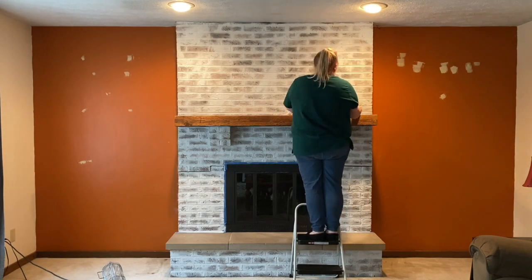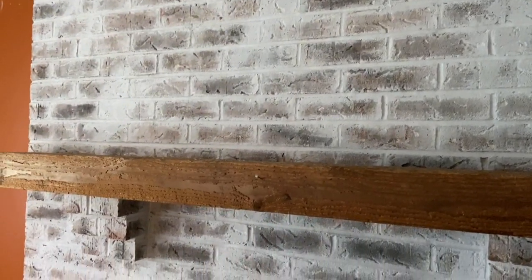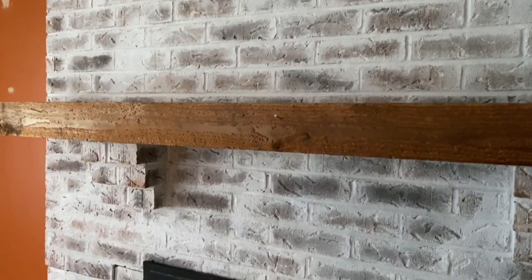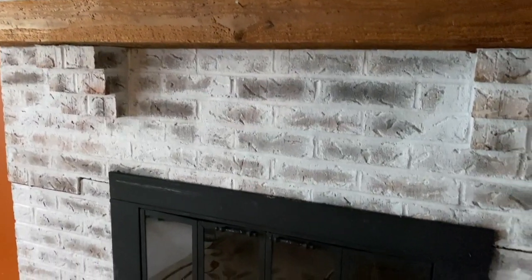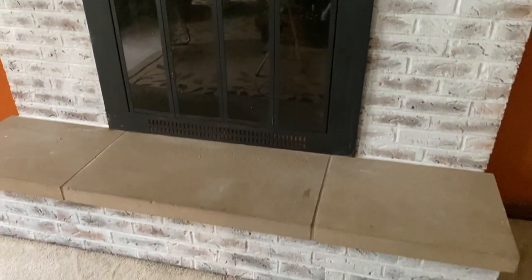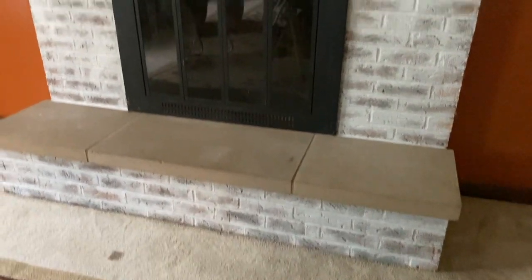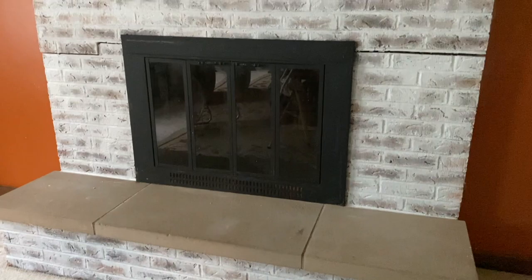You don't have to do this extra step — I just wanted that more distressed look. This is the finished product and it looks so good, especially in person. It brought life to this fireplace that was just dated, real dark, and a little bit dreary. I love this so much. The transformation in my family room and my front room where I've done this is amazing.